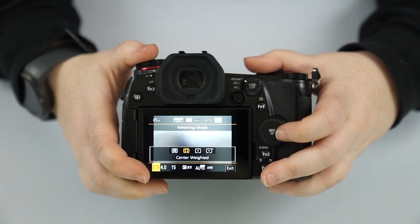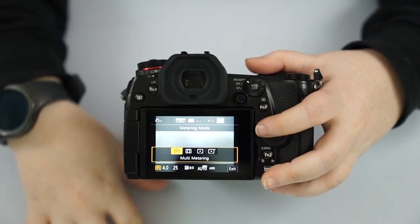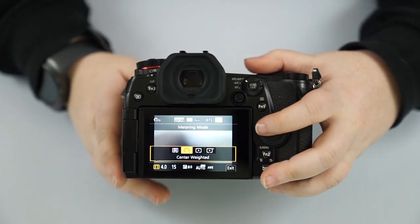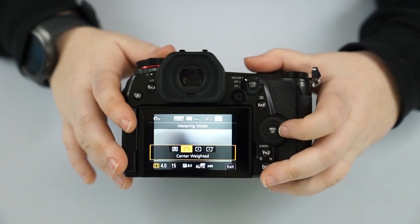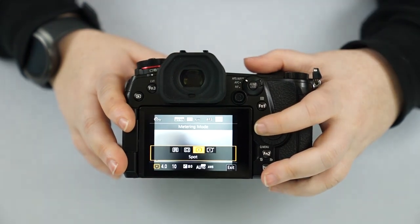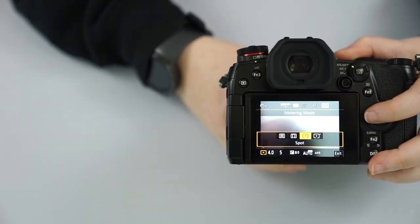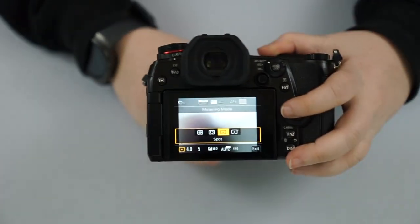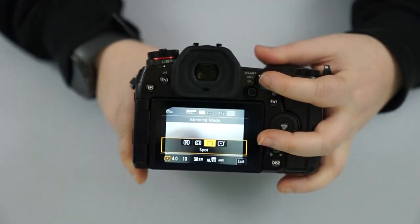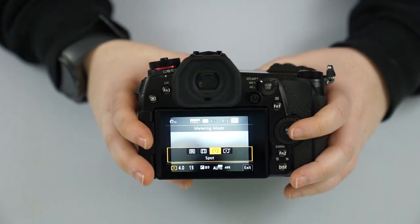The next setting is our metering — it's where the camera is taking its light reading from. Multi-metering considers the entire image and finds a good balance. Center weighted takes whatever is roughly in the center. You also have spot metering and highlight weighted. Spot metering lets you meter on something to the side — use your auto exposure lock, meter over there, then recompose to how you wanted to frame the picture.